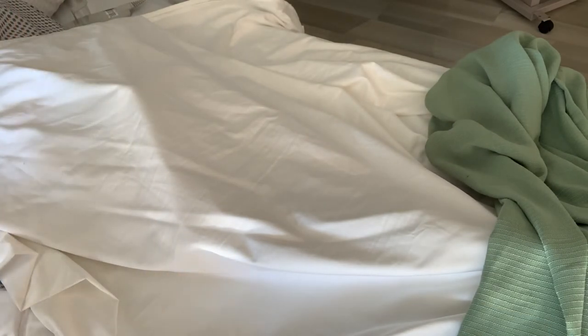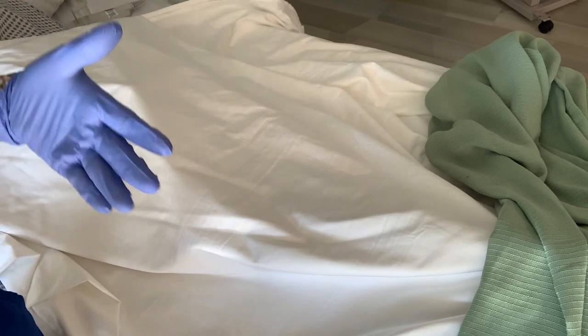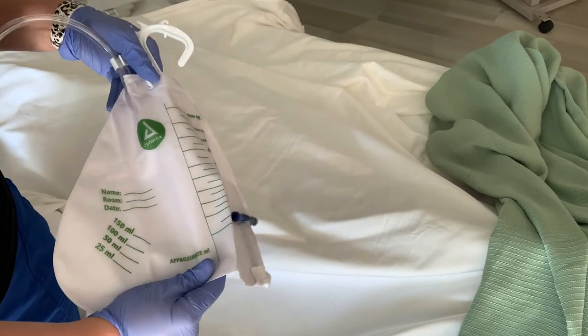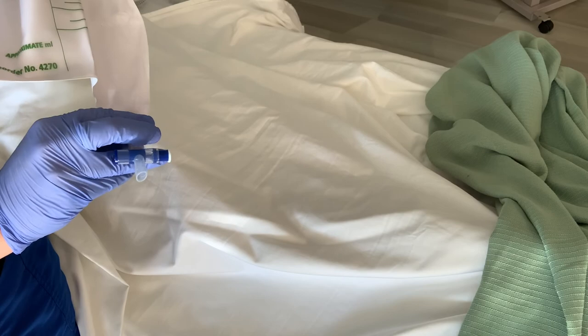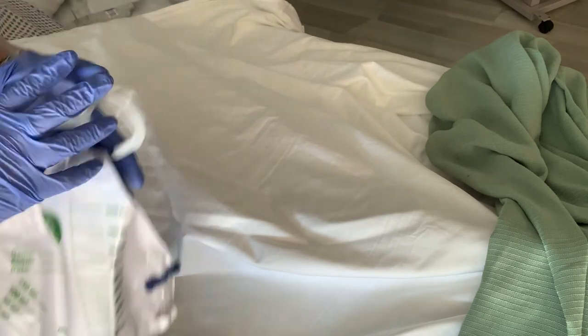Now we're going to remove the Foley catheter — this part of the procedure is the same for both male and female. Step one: assist our patient to a dorsal recumbent position, make sure we have gloves on — they do not have to be sterile, just regular gloves. Let them know what we're doing and drape them with the sheet. Don't expose any area aside from the perineal area. Assist the female to flex her legs; assist the male to spread his legs apart. The very first thing before we remove any Foley catheter is go down to where the catheter bag is draining and empty it — these pieces come undone and you hold them over a graduated cylinder to drain it. Make sure this bag is empty before you remove the Foley catheter.